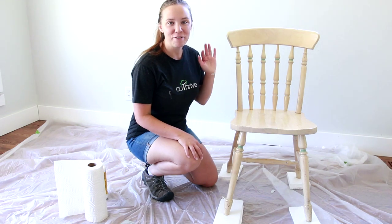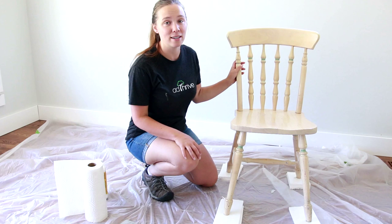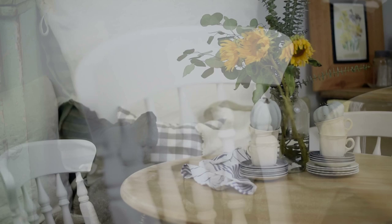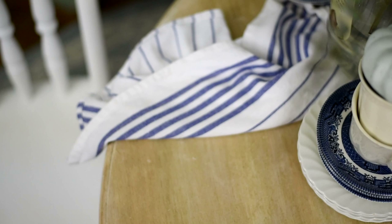Hi friends! It's Crystal here from TheWeatheredFox.com and today I'm going to be showing you how to paint a spindled piece of furniture. Thank you so much for joining me again today. We're going to talk about the easiest and fastest way to paint spindled furniture. I share tutorials like this all the time on my blog and YouTube channel, so if you like this video please make sure to subscribe. You can find so many more tutorials on my blog TheWeatheredFox.com.